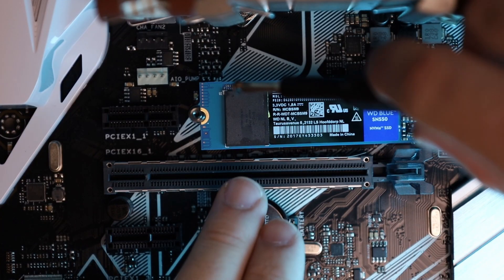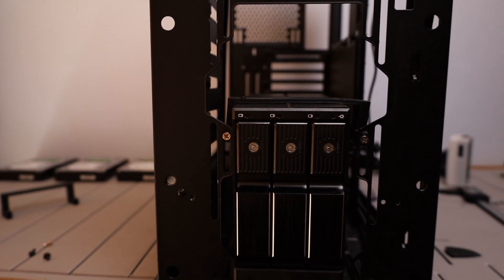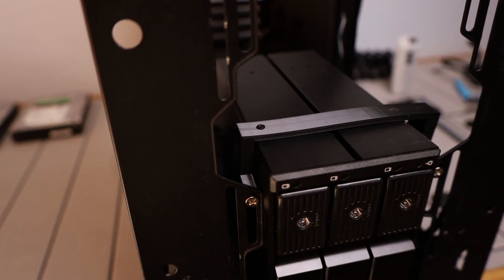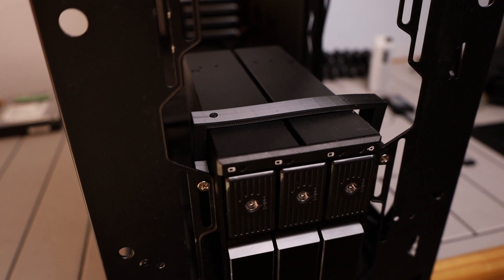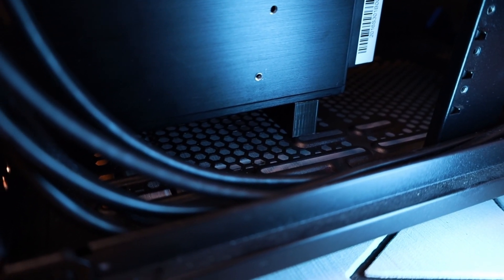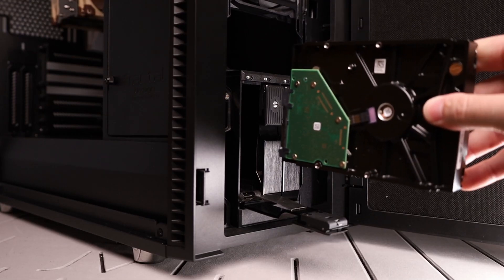I mounted all the hardware onto that motherboard and put it inside the Define R6. Luckily the transfer over was very seamless and we didn't have any issues going to a different motherboard in our operating system. The only challenge to this build was making some custom mounts for the hot swappable hard drive bay. We had all the room we needed but I had to make some custom 3D printed mounts to secure the hot swappable hard drive bay inside the Define R6. The mounts turned out okay — nowhere near perfect — but they do the job and secured the hard drive bay quite well.